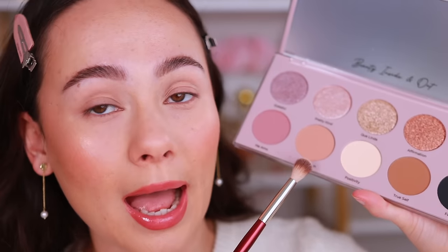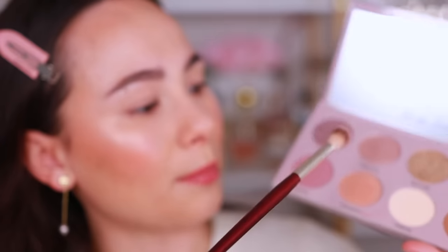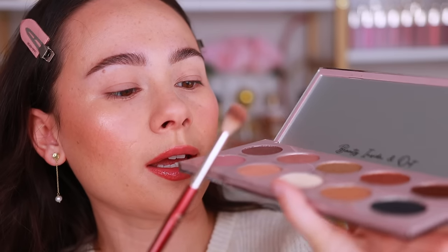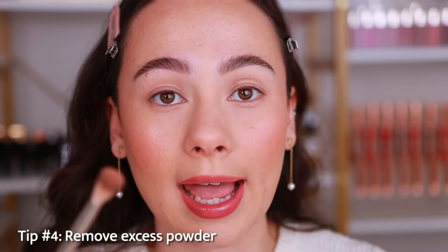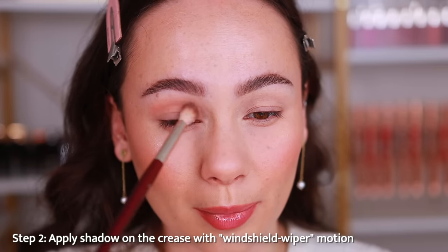We'll start with the mid-tone brown — you can also do this with green, blue, or purple, but for a basic everyday look I recommend the brown family. Grab the end of the brush, tap it into the pan, then tap off any excess powder so it doesn't fall on your face. Identify your crease — since I have more hooded eyes I go a little above my true crease. Use classic windshield wiper motions, going back and forth across that crease area.